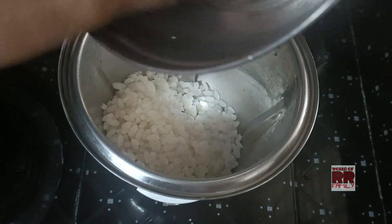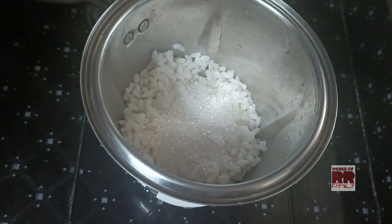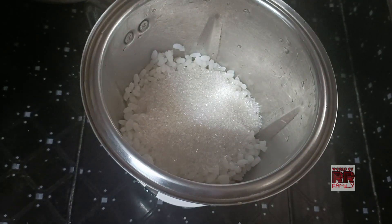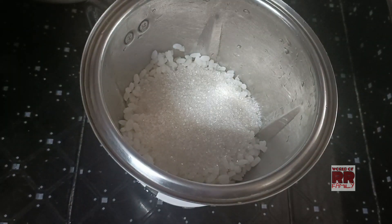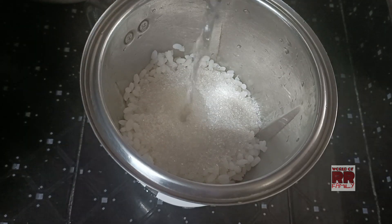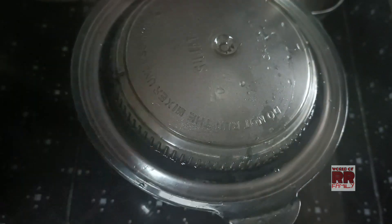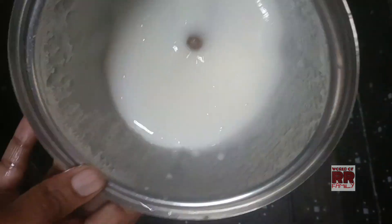I am going to add 2 tablespoons. I am going to mix 4 tablespoons, add 1 tablespoon, and mix it all together in 4 tablespoons. It is very smooth.